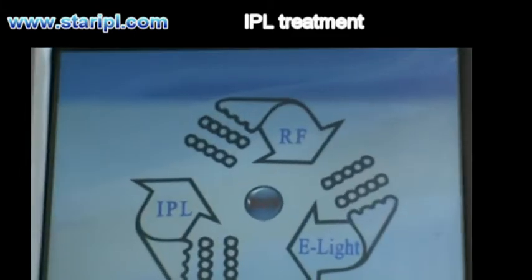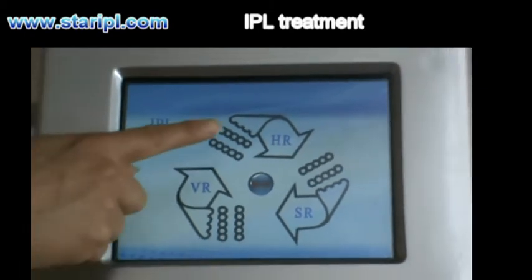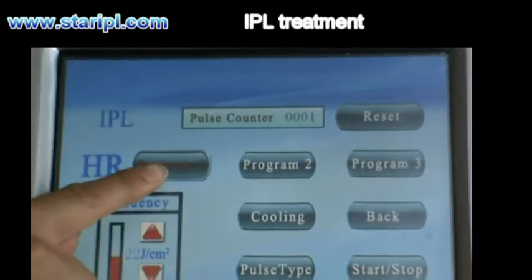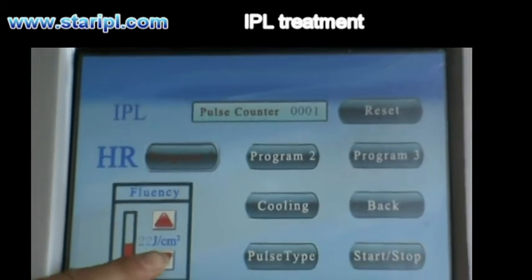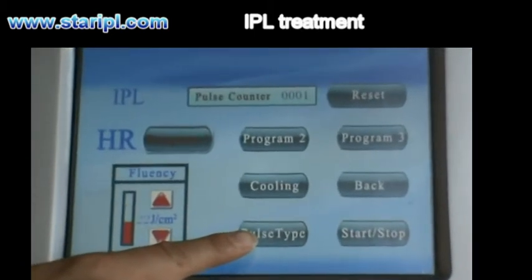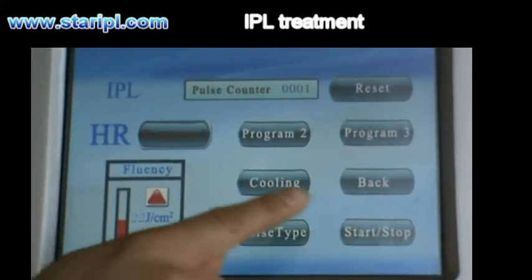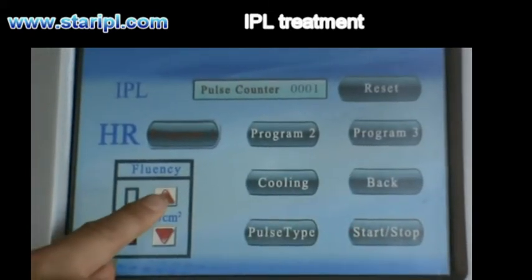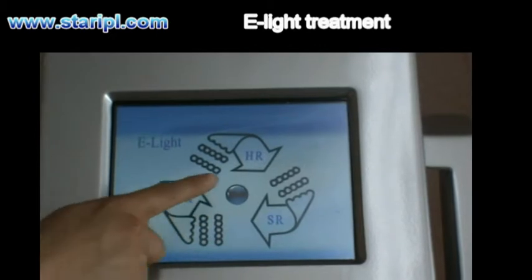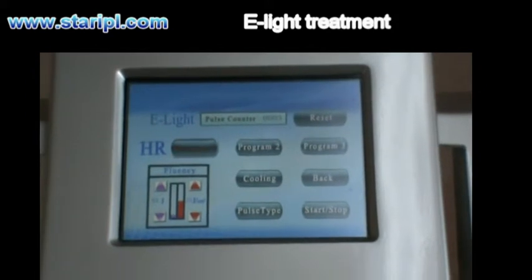For IPL, RF, and E-Lite — IPL supports HR, SR, and VR treatments. For HR, for example, there is the counter, the program — three programs available — and energy can be adjusted from 20 to 50 joules. There is also the post-step for professional operation, and start is for lighting the handpiece. The E-Lite interface also supports HR, SR, and VR, with the same interface as IPL.